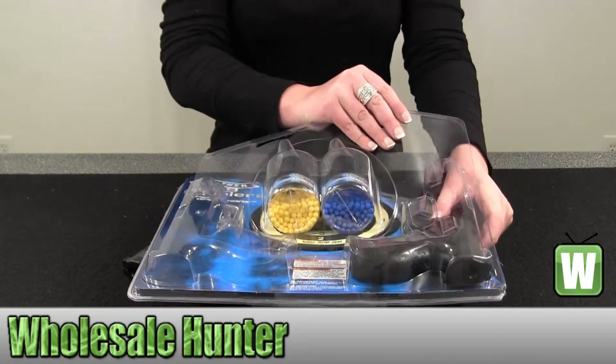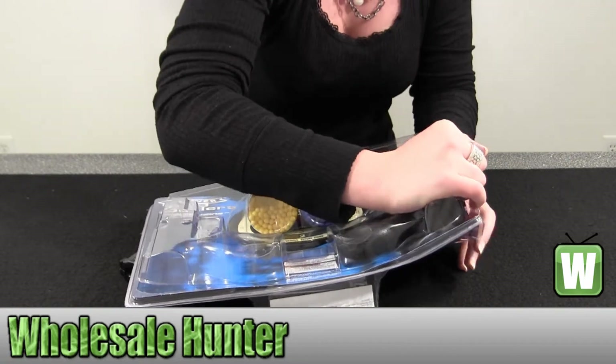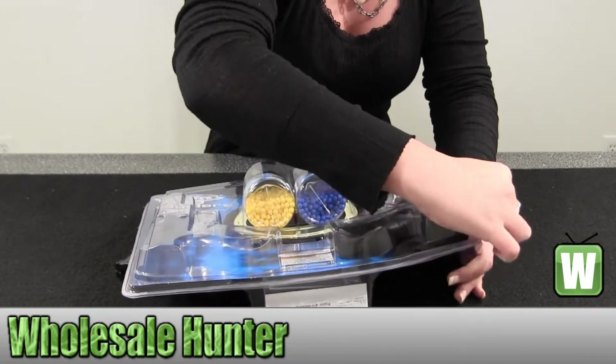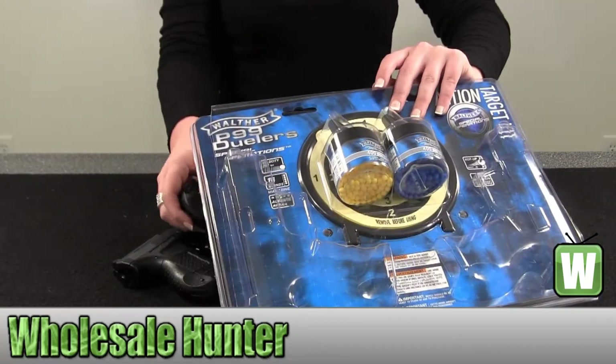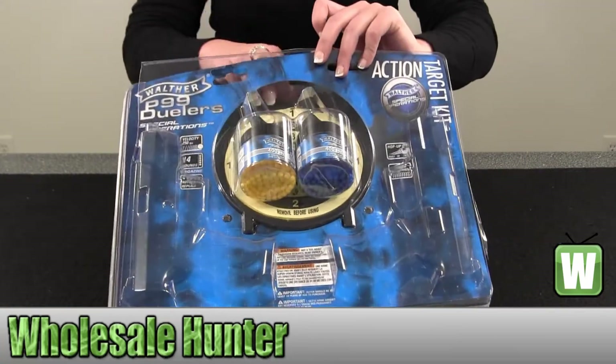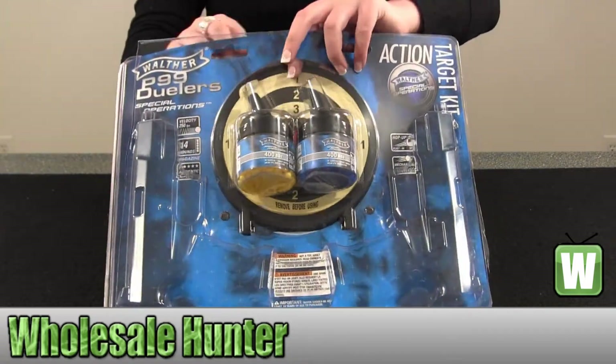I'm just going to take out both the guns. There we go. This does come with a target practice — pull that out so you can see how it sets up.